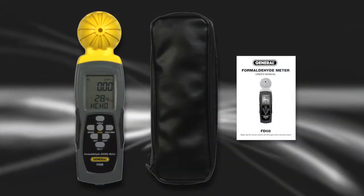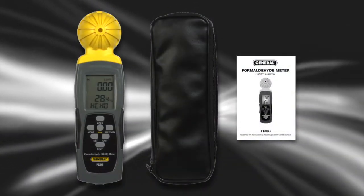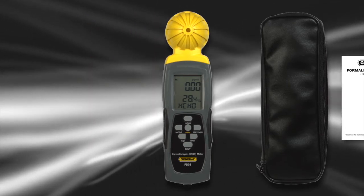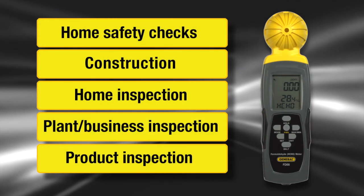To change temperature units, press 'unit.' The General Tools and Instruments FD08 Formaldehyde Meter includes a pouch and detailed instructions, and requires four AAA batteries. Suitable for home safety, construction projects, and home, business, and product inspections.